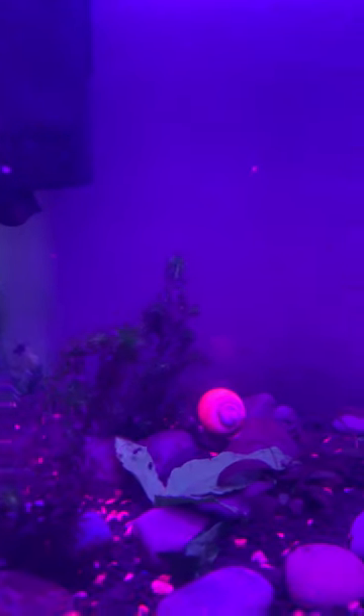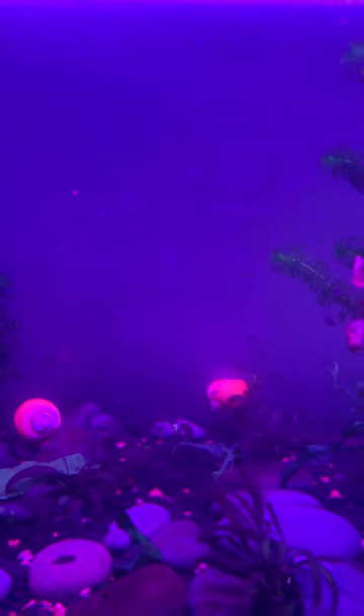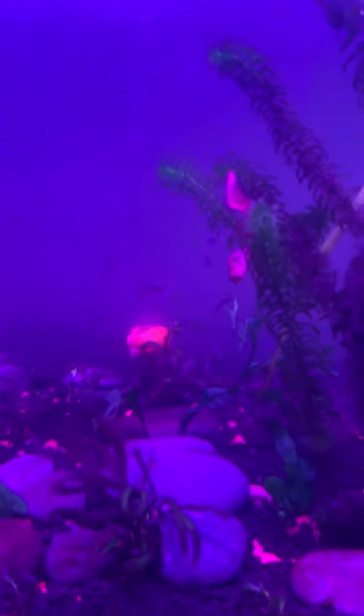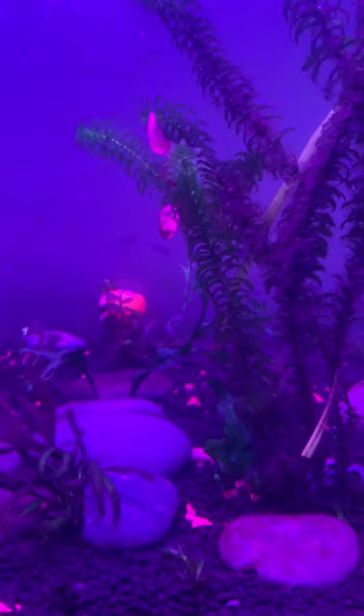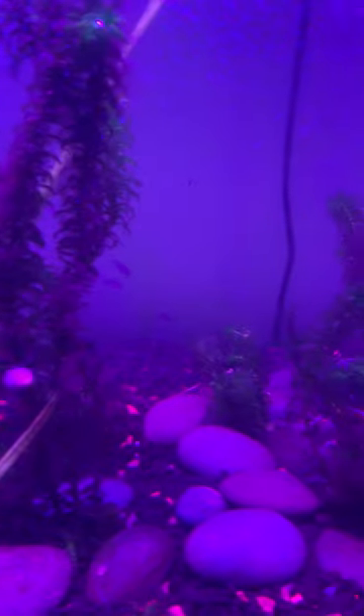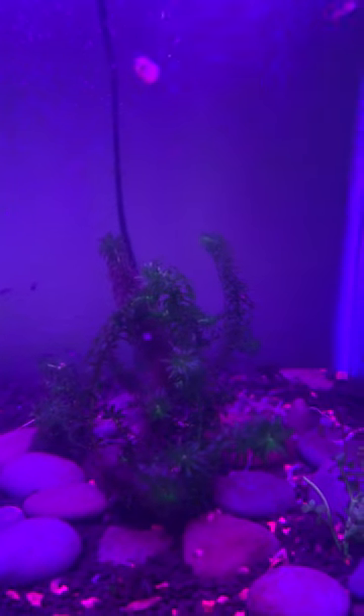I enjoy fish keeping. It's a peace of mind. A lot of plants you see in there with growing algae — well, fungi, whatever you want to call it. But give it a couple days. I'll update you in like three days.